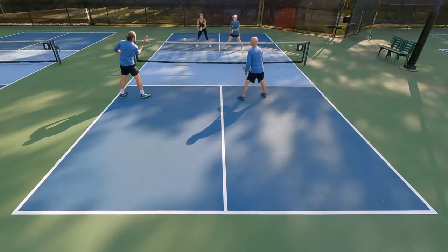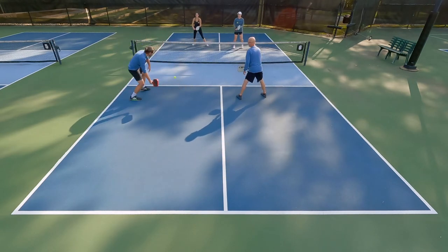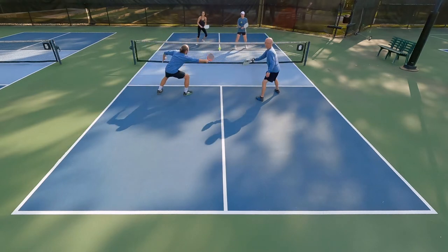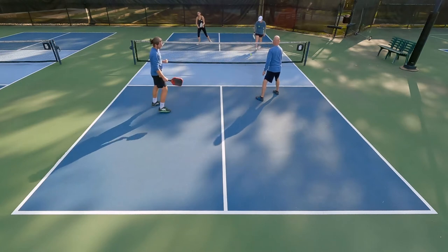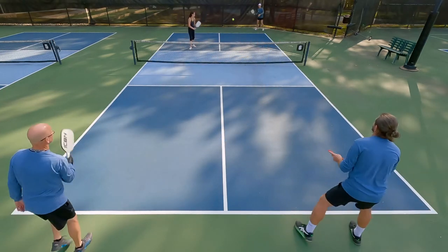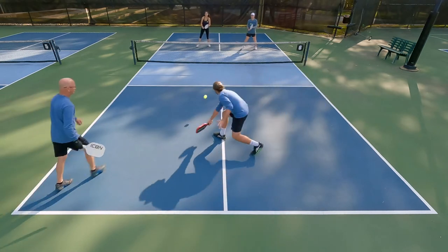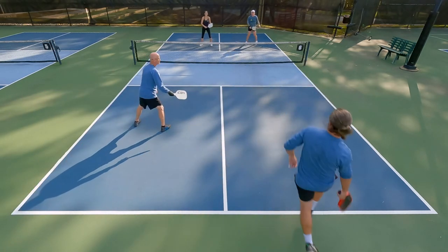For me, when I was up at the net getting my more controlled shots, I was very happy with the way this one felt. I will say that with that core, I didn't really notice the Nomex a whole lot when I was more from the baseline or serving unless I was really crushing the ball. So for those of you thinking this might be that perfect blend of control and power, it's definitely more on the control side.